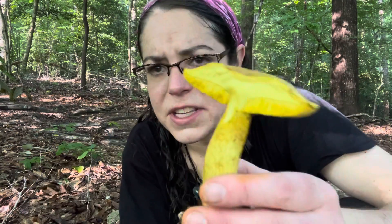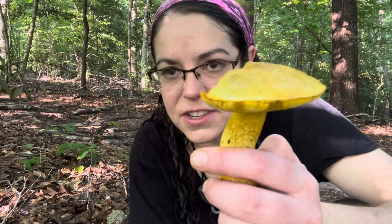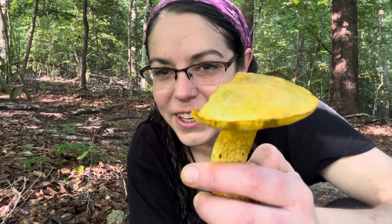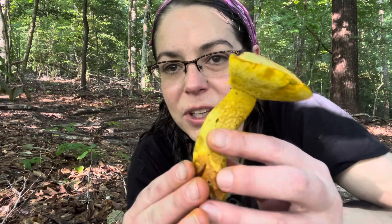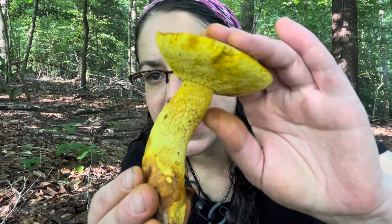There are a whole mess of boletes. A lot of them are very difficult to identify, some of them stain a whole lot — it's this whole mess of confusion and love that comes along with studying boletes. But Retiboletus ornatipes' most distinctive feature is what's called reticulation.